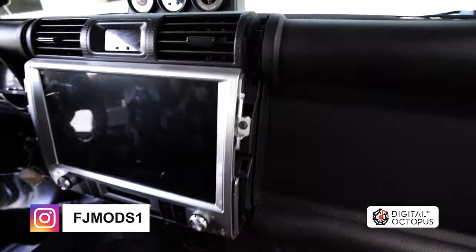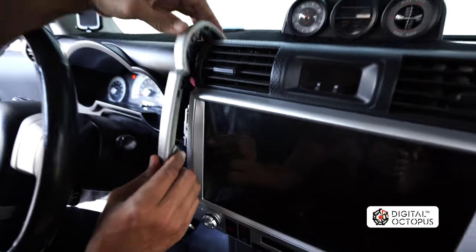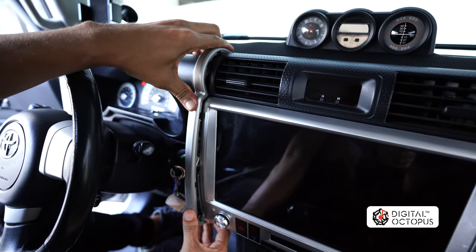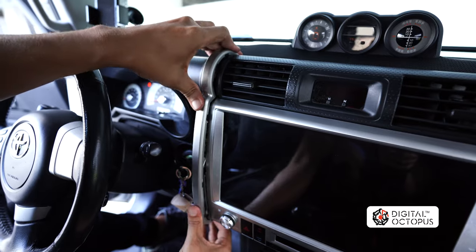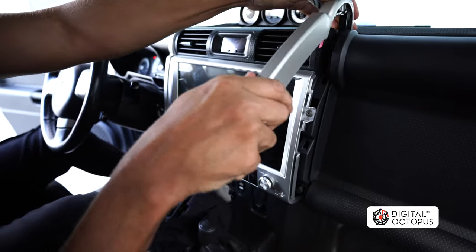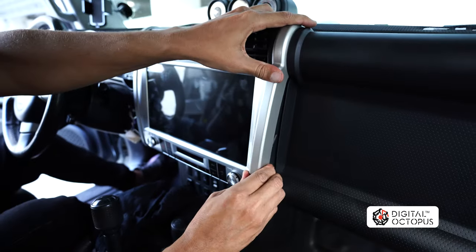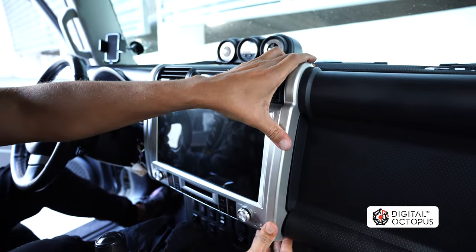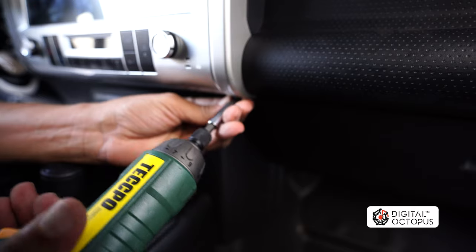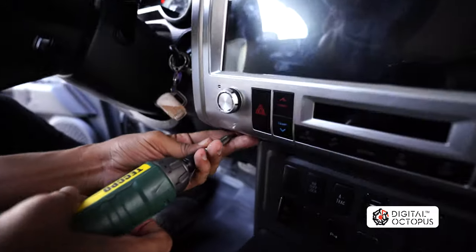So now we're going to put our trim back on. We're going to start with this one here — they kind of fall from the top and then you can just push it down and it'll fall right into place. That's one, and the other one. So now we can go ahead and put the two screws on the bottom. And finally, we're going to put the last one right over here.